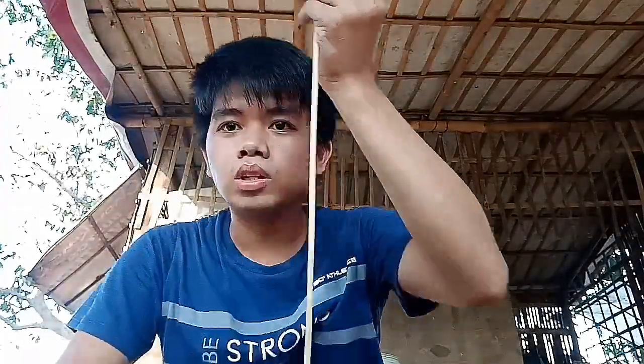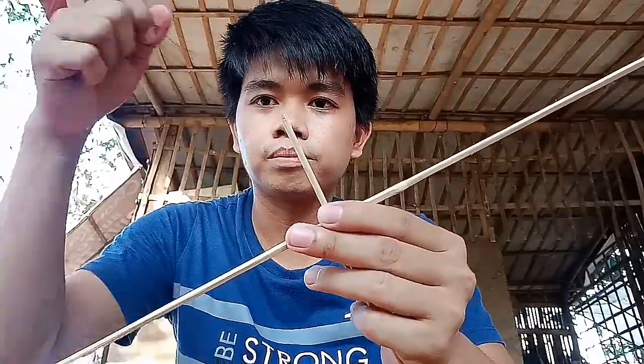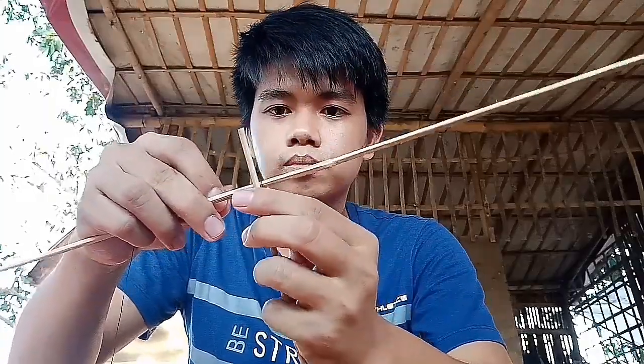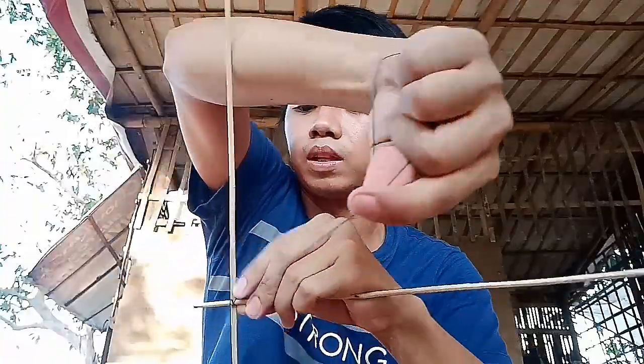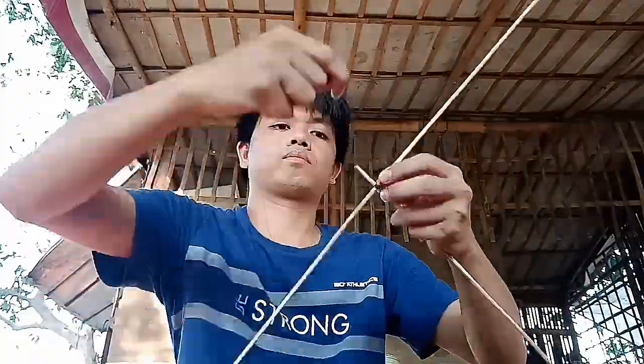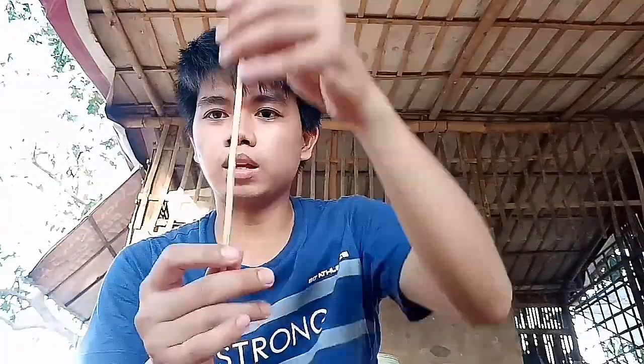Ganito sya. Ikakabit ko sya — tatali ko sya gamit yung sinulid. Ito, tatalihan natin sya. Sinulid lang yung gagamitin ko sa kanyang pantali, pero ito yung matibay na sinulid, hindi ito yung sinulid na madaling mapigtas. Tali ko lang sya ng pulupot na matibay — yung alam kong hindi gagalaw. Itali na natin yung pinaka-taas na part. Susunod naman dito sa baba, kakabitan din natin yung isa. Tatali din natin, agaya natin yung isa.